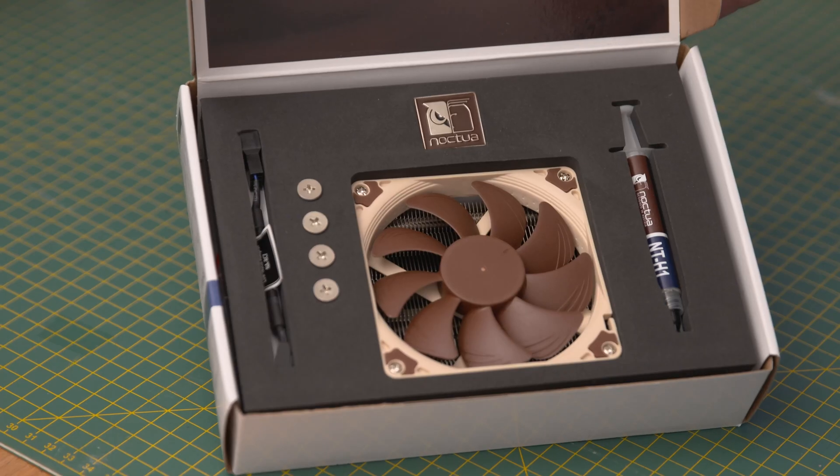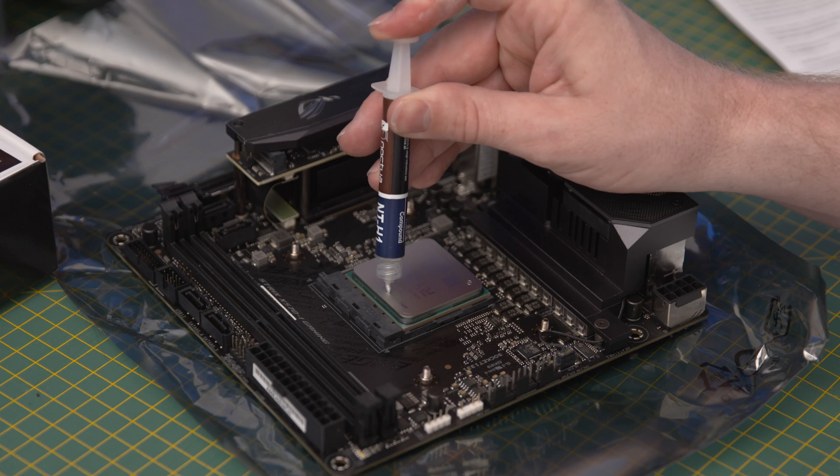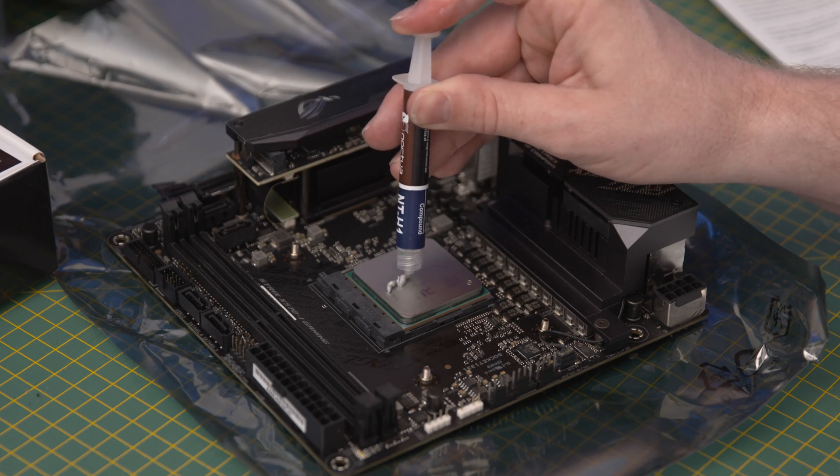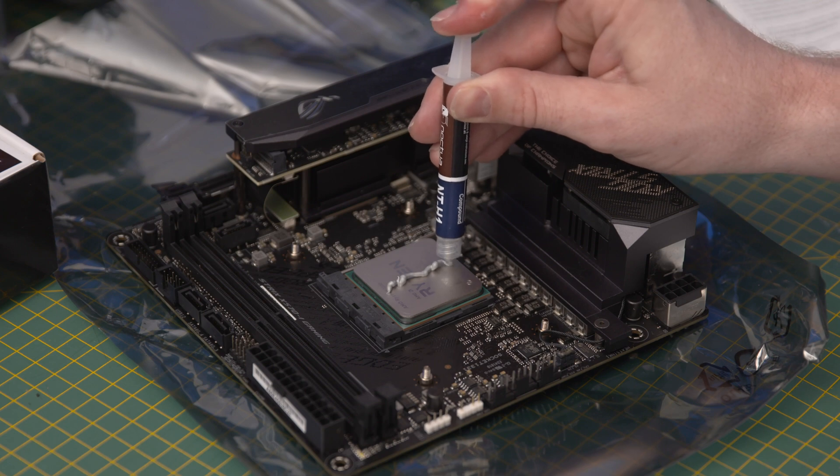When it comes to applying thermal paste, you don't need to put on a whole lot because that will reduce its effectiveness. A lot of stock coolers already come with thermal paste applied, but if you get an aftermarket one it'll usually come with a little tube, or you'll need to buy it separately. Depending on what AMD chip you have, there are different ways to apply thermal paste — you can put a small pea-size dot in the centre of the chip, or for the kind of AMD CPU that I have, a small line is also recommended. The weight of the CPU cooler on top should help spread the thermal paste to cover the entire chip.